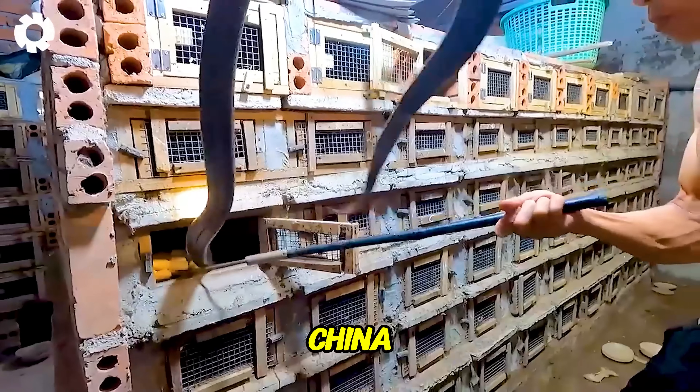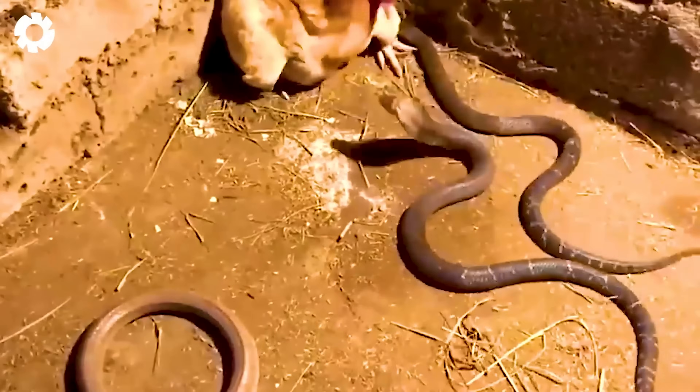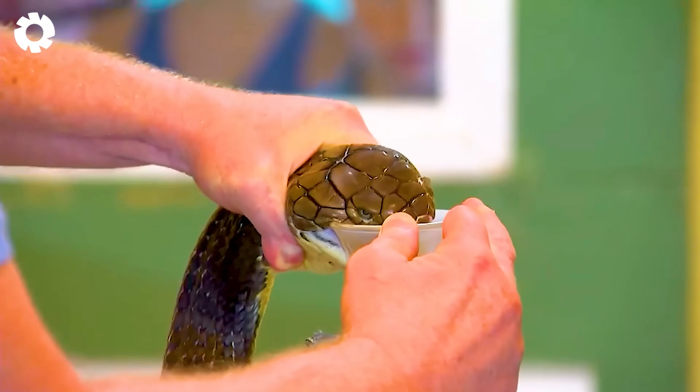China is famous for its unique cuisine, and among it are snake dishes that hold a distinct place. So what is the process of raising and preparing snakes like for farmers? Join me as we explore this fascinating journey.